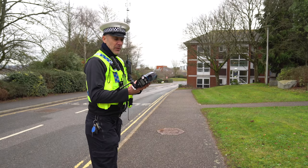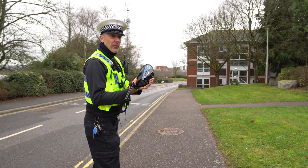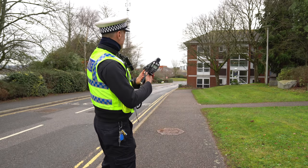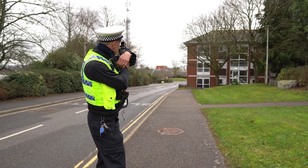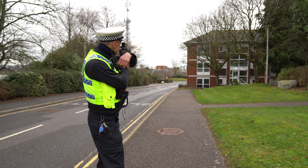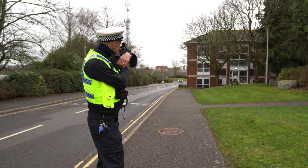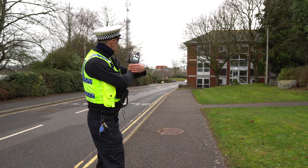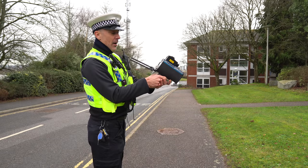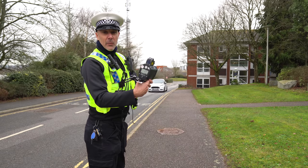This is an LTI 2020 — it's a handheld laser device, a smaller version of what Karen showed you in the van. We'll try and get the next car that comes around the corner and see what speed it's doing — that's if the ST180 can even get up to 30 miles an hour. There we go — as soon as it came around the corner: 26 miles an hour, 114.6 metres away from us.